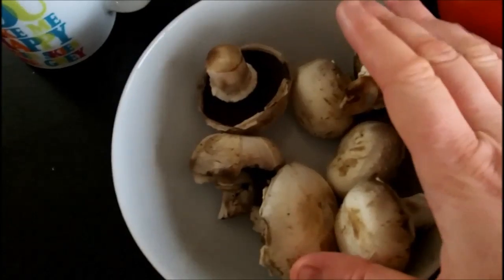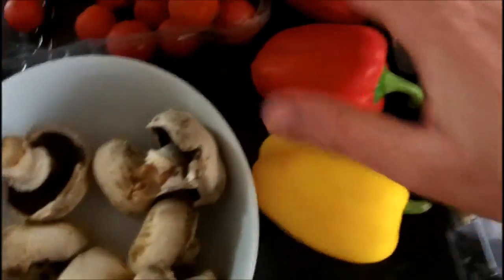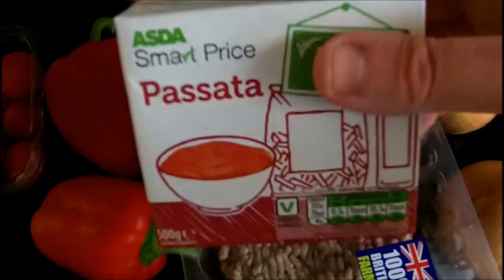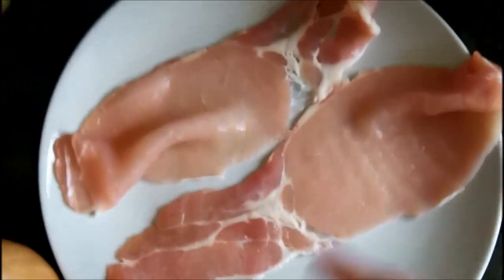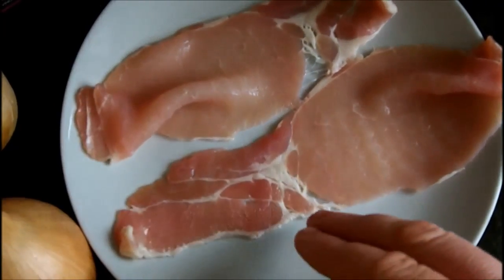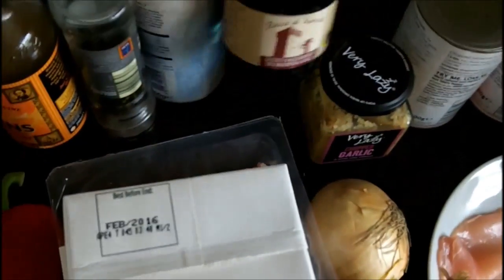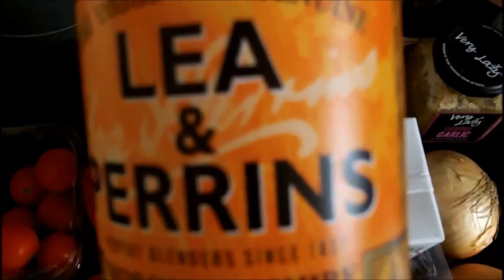I'll go through the ingredients: a little bowl of mushrooms, some cherry tomatoes, three peppers — any variety, I've got two red and one yellow — and some extra lean mince. A tub of passata, three tins of chopped tomatoes, and for extra flavoring, two slices of smoked bacon chopped really fine, two onions, some chopped lazy garlic, some balsamic vinegar — any variety is fine — some low salt, coarse black pepper, and finally a little bit of Worcestershire sauce.